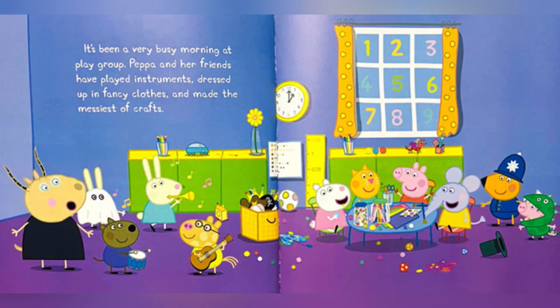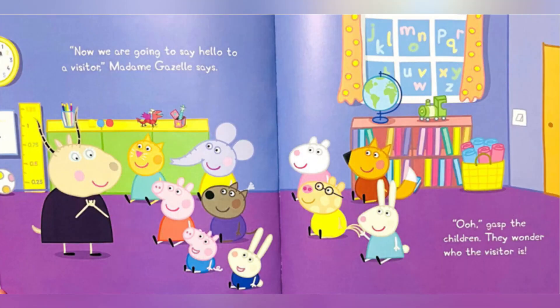It's been a very busy morning at playgroup. Peppa and her friends have played instruments, dressed up in fancy clothes and made the messiest of crafts. Now we are going to say hello to a visitor, Madam Gazelle says.